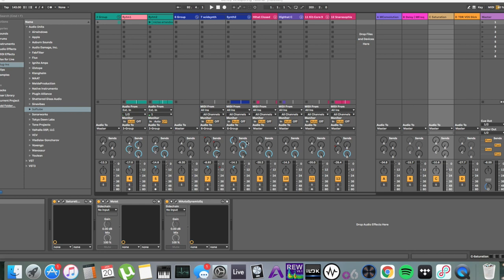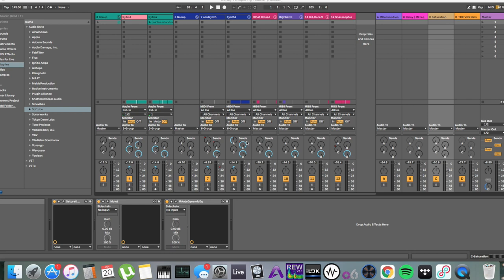My second best trick for loud, clean mixes is sends. A send is effectively a channel where you can send clones of one or multiple tracks into an auxiliary channel. You can then apply effects on this channel — like reverb, compression, saturation — and then control the level you want to send out to the master channel. This is basically the same thing as a wet/dry function you see on a lot of plugins today. However, there are a lot of advantages to doing this on sends versus on insert effects directly on the track.